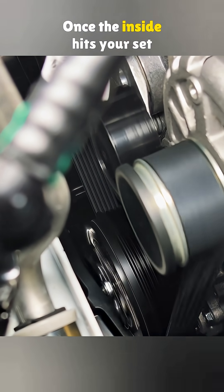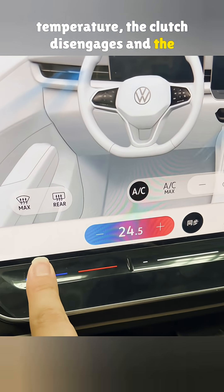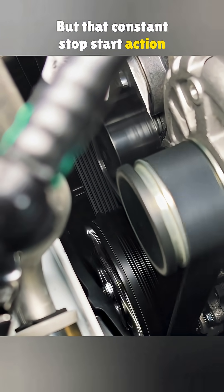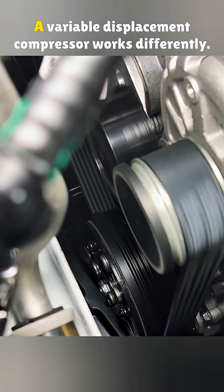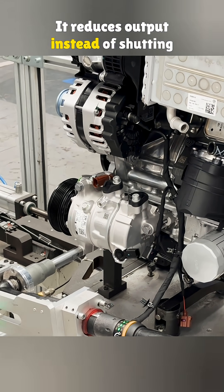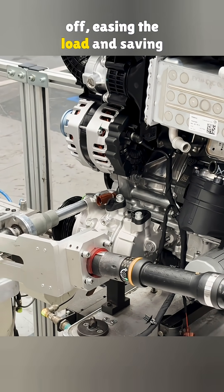Once the inside hits your set temperature, the clutch disengages and the compressor shuts off. But that constant stop-start action also adds load. A variable displacement compressor works differently — it reduces output instead of shutting off, easing the load and saving gas.